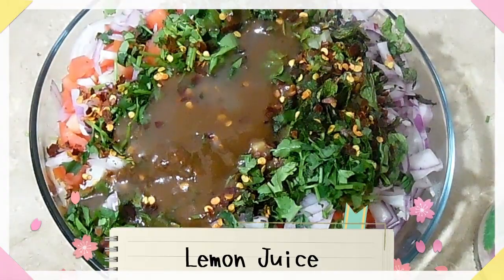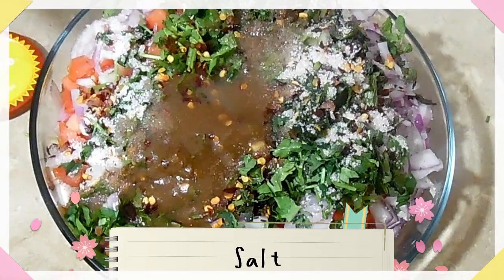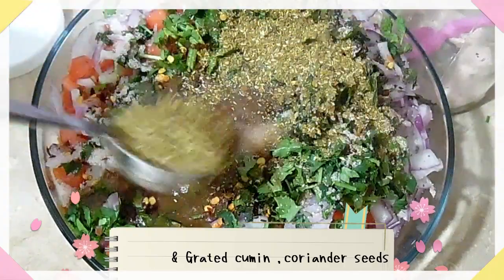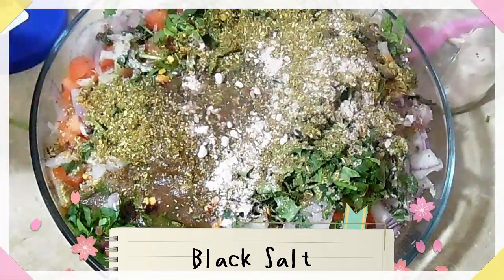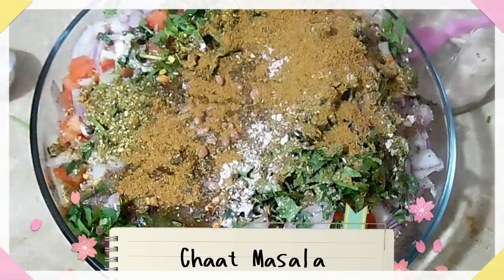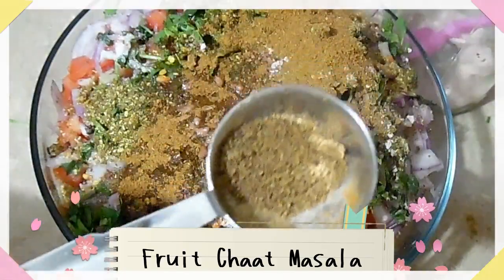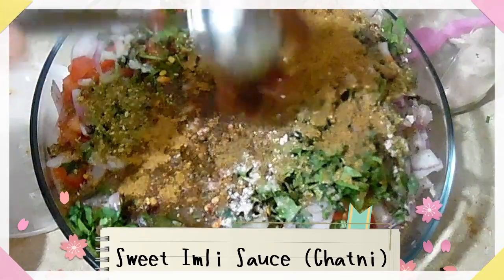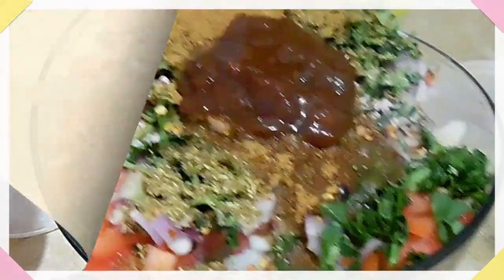لیمن جوس۔ سالٹ۔ کالا نمک اچھی طرح باریک پیس لیا ہے۔ چاٹ مسالہ — یہ شان کا فروٹ چاٹ مسالہ ہے، آسانی سے مل جاتا ہے — آپ نے ہاف ٹیبل سپون ڈالنا ہے۔ املی اور خجور کی میٹھی چٹنی — لنک ڈسکرپشن میں موجود ہے — 3 ٹیبل سپون وہ ڈال رہی ہوں۔